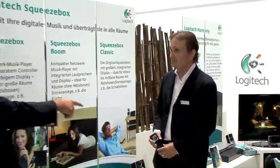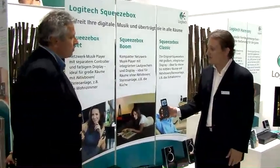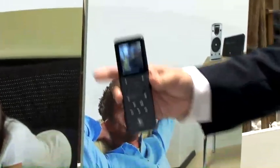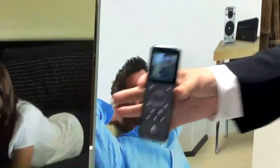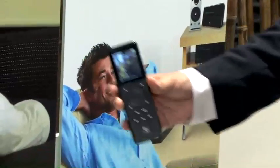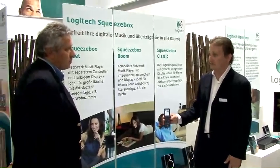This product is perfectly compatible with the Duet? Yes — the Duet comes with the Squeezebox controller, which works on your wireless network so you do not need to be in the same room. All of our products operate with each other, so if you have a Duet, you can add the Boom to your network and the controller controls it as well.